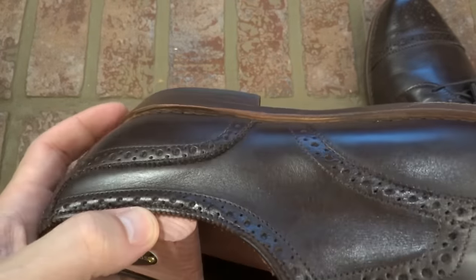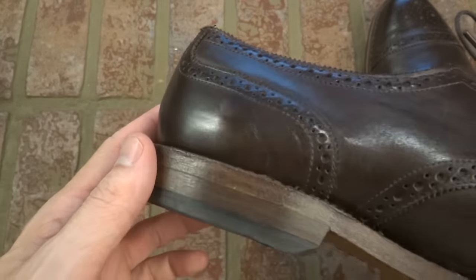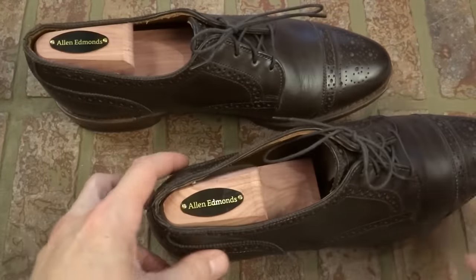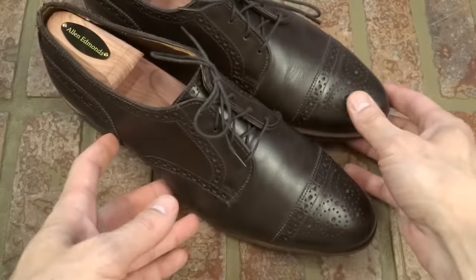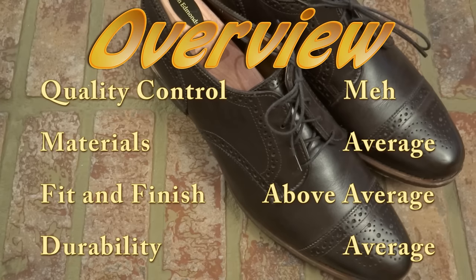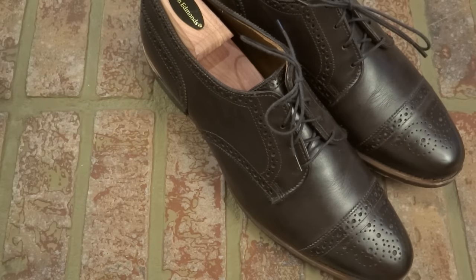These may not be quite up to the highest standard of Allen Edmonds' production. Not sure exactly why that is, but I'm very happy with them. They're very comfortable, very reasonable looking shoe. The durability is exactly what you'd expect with any Allen Edmonds shoe. That's all for today for the first impression. Stay tuned, subscribe — we're going to do a full review and discuss these shoes in depth at a future date. Thanks for watching.